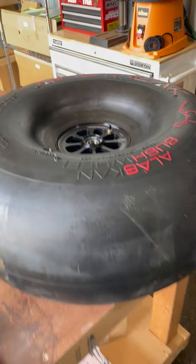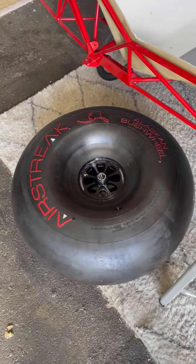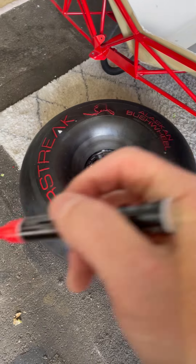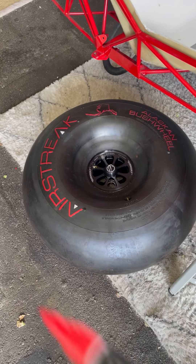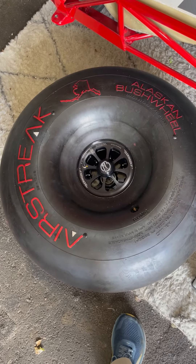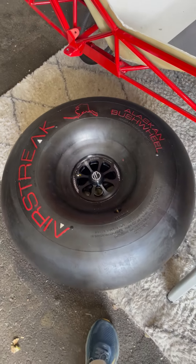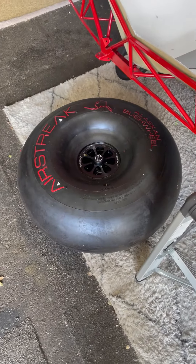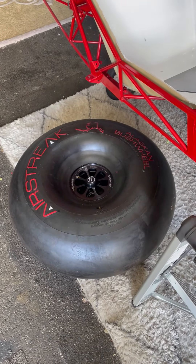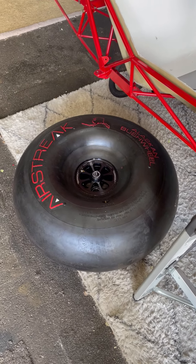The Alaskan Bushwheels say 'Alaska' and 'Bushwheel' and they're kind of more balanced all the way around. This one says 'Airstreak,' so I'm just kind of messing around. Literally I could take all this off — it's not as easy to flip them around because I'd have to take the wheels off, the centers, the Behringer wheels out — but I could.